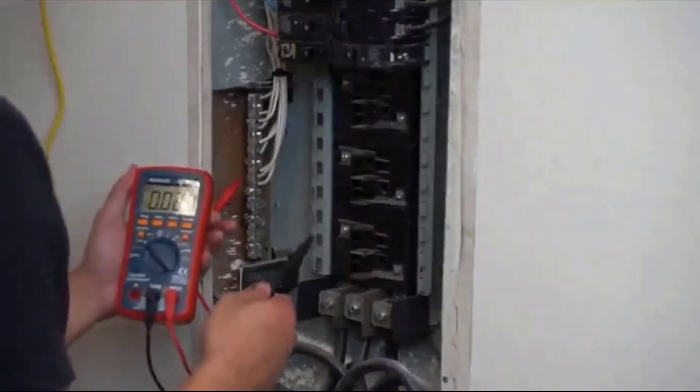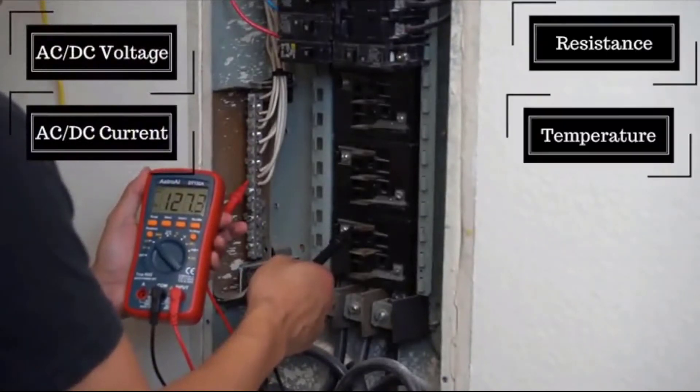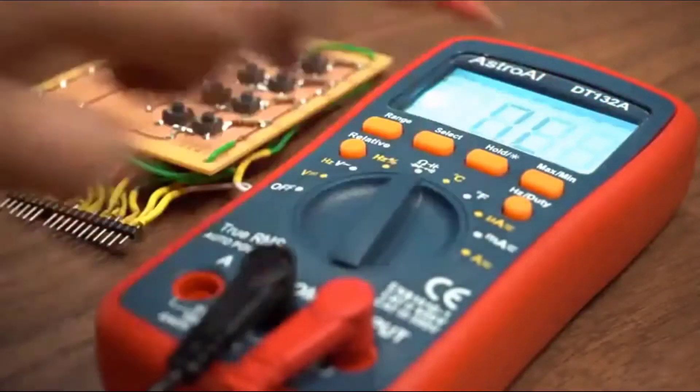This multimeter is designed to precisely measure both AC and DC voltage, AC and DC current, resistance, temperature, frequency, and continuity. You'll be pleased to find this DMM also tests diodes and transistors.